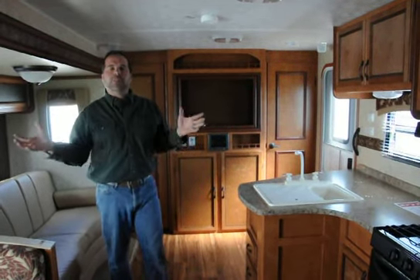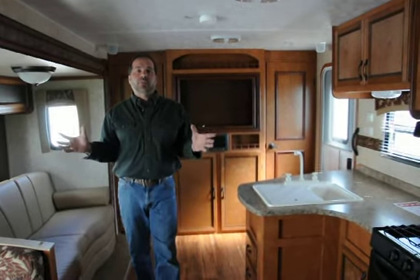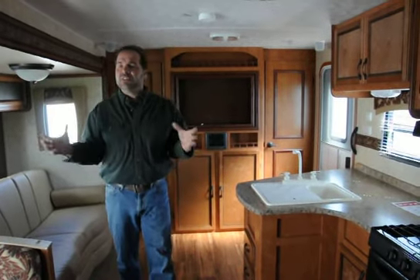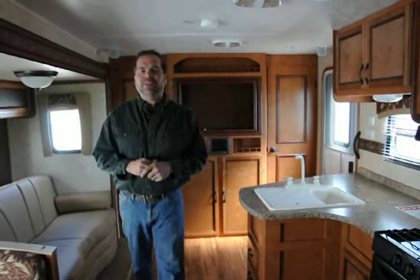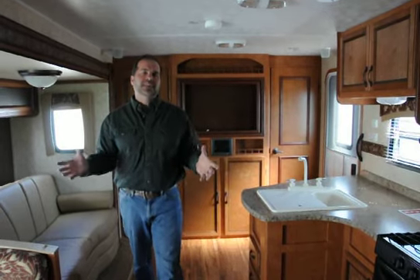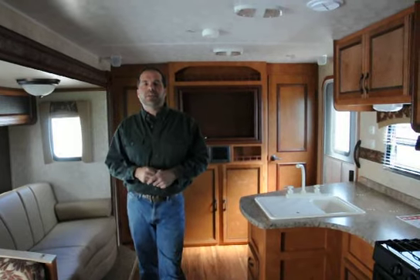So, the 269BHL — great floor plan, definitely SUV towable. If this isn't the perfect floor plan, don't worry about it. Go to our website; we have over 55 different floor plans to choose from, so you're sure to find the perfect RV for you. If this is the one and you have questions, don't hesitate to call me. You can reach me at 262-210-8486 — that's my cell number. I really do try to answer seven days a week, and if I don't answer, I promise I will call you back.